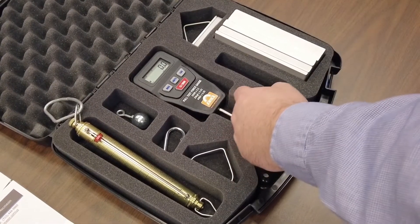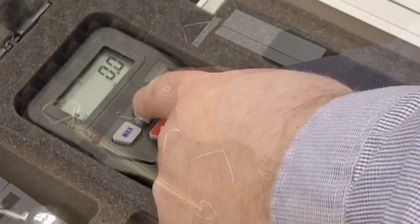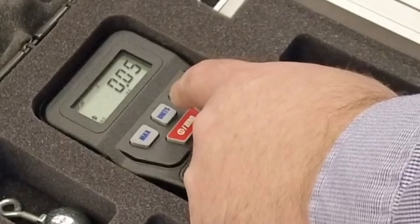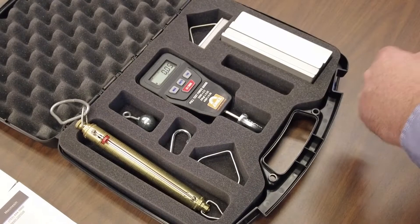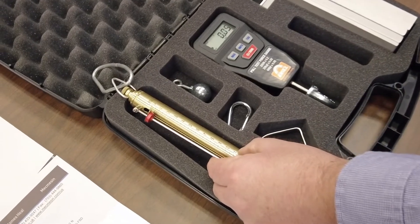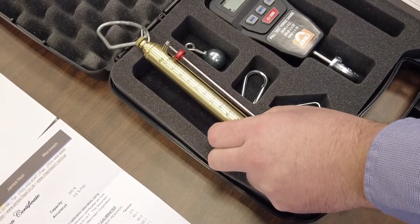On the digital scale, you can toggle between units: ounces, pounds, newtons, kilograms, and other weights of measure. The mechanical scale shows the pool test measurement in both pounds and kilograms.